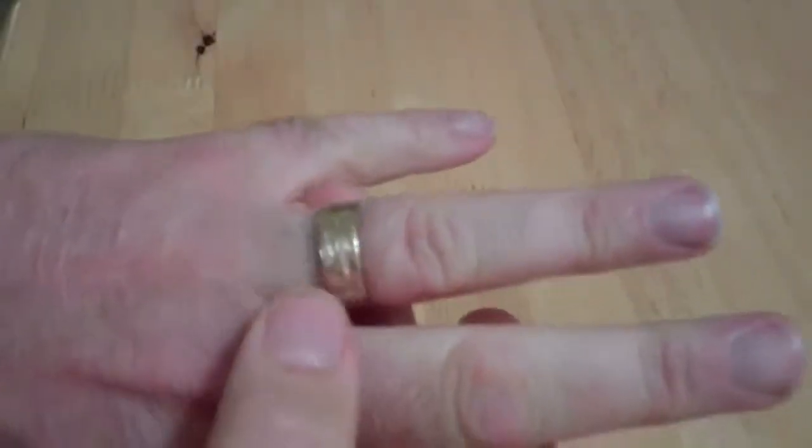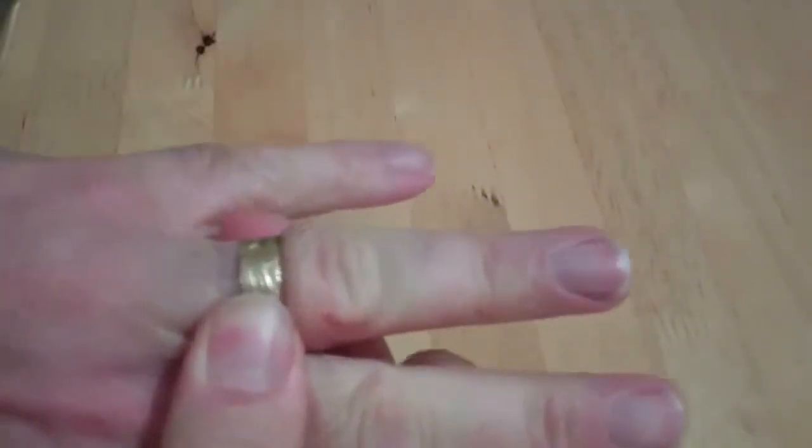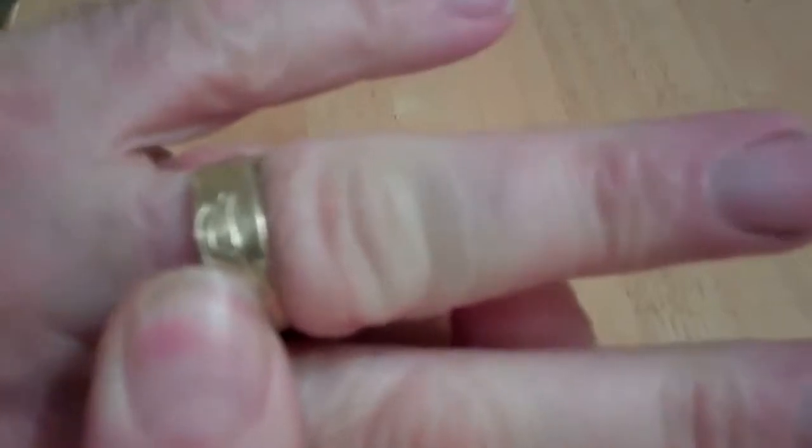I saw this on the internet and I'm going to give it a try — I haven't done it yet. Let's see if it works. This sucker's on there tight. Look, you try and get that off — got the finger off maybe — it's on there fierce.